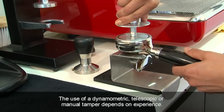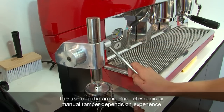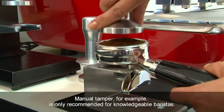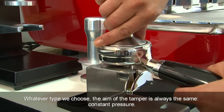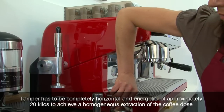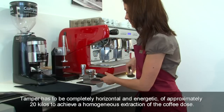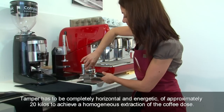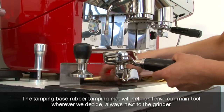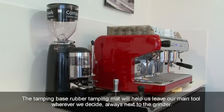The use of a dynamometric, telescopic or manual tamper depends on experience. A manual tamper, for example, is only recommended for knowledgeable baristas. Whatever type we choose, the aim of the tamper is always the same: constant pressure. The tamper has to be completely horizontal with an energetic force of approximately 20 kilos to achieve a homogeneous extraction of the coffee dose. The tamping base rubber mat will help us place our main tool always next to the grinder.